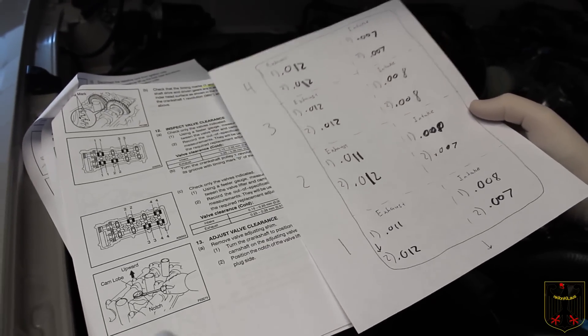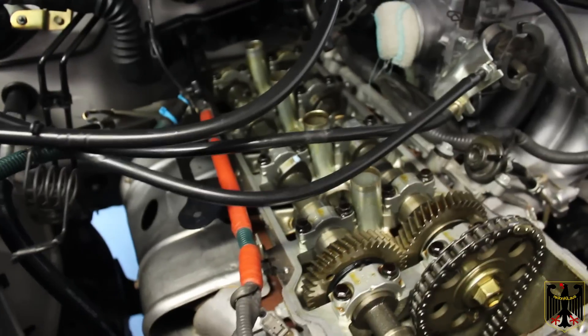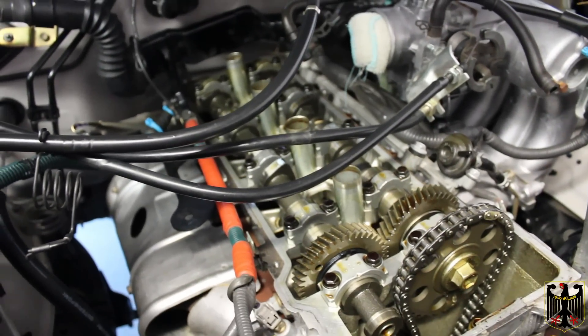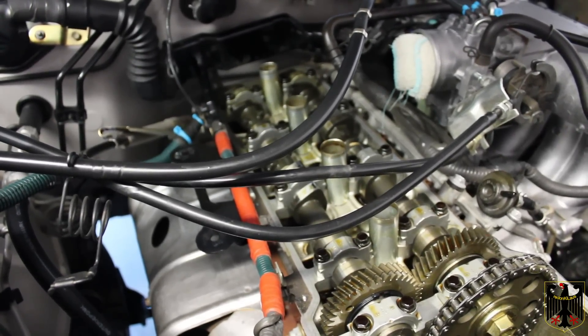I'm really impressed — no wear on the timing chain and everything looks spotlessly clean inside the engine. It's beautifully clean. We're just going to put the cover back on with new gaskets, and we'll be back in a minute to tell you the torque specs on some of the bolts.